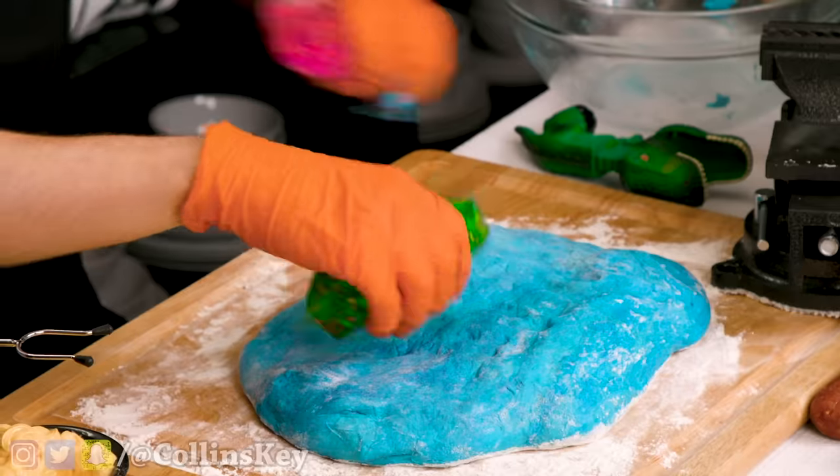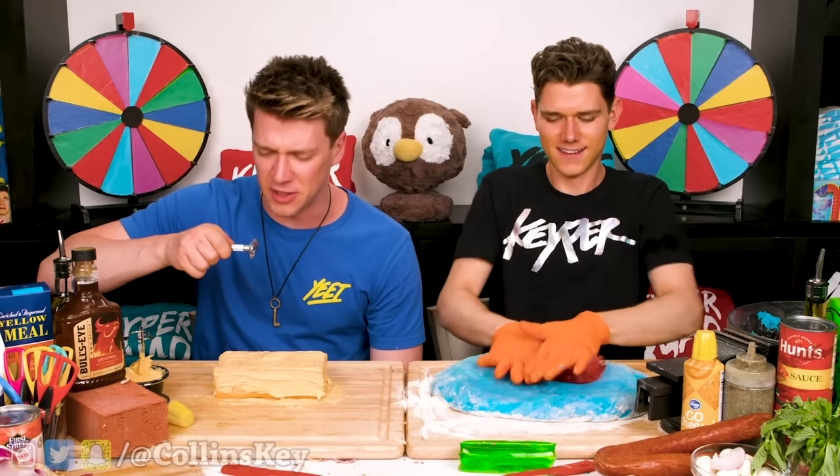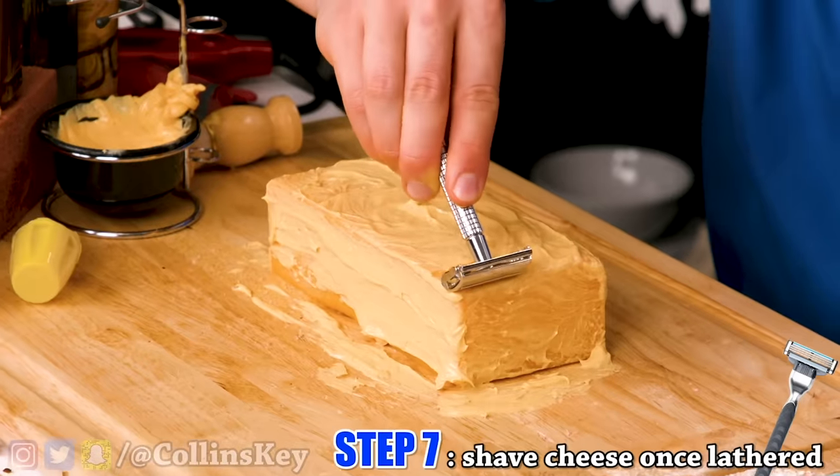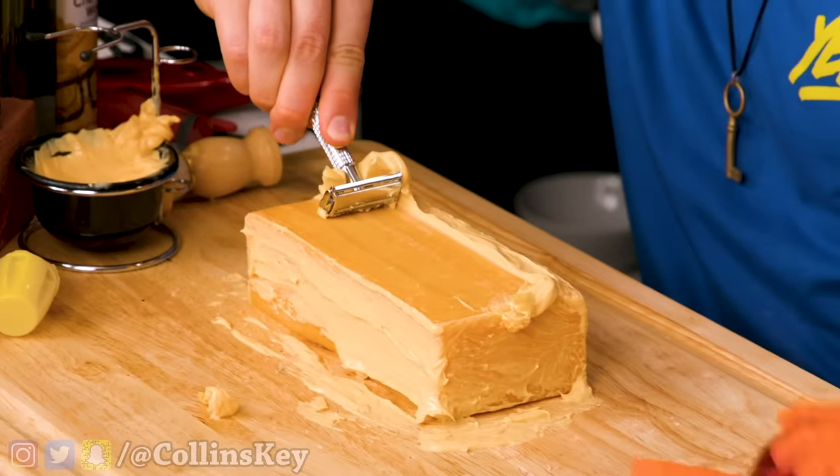We're just going to lather some of this cheese on just like this. I'm trying to roll this thing out. I've now lathered up my cheese — it's time to shave it. We're just going to shave it like this. This is actually working out. Look at that — cheese shavings out the wazoo!